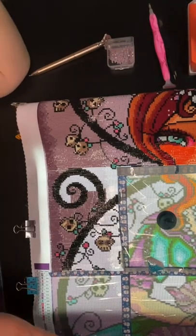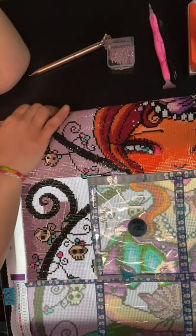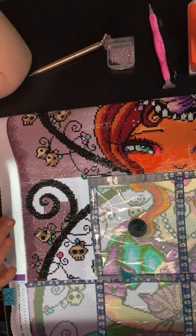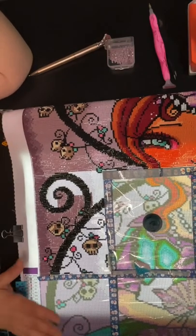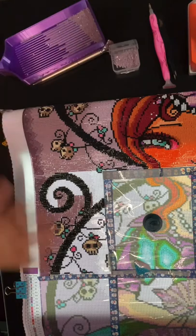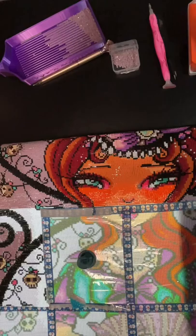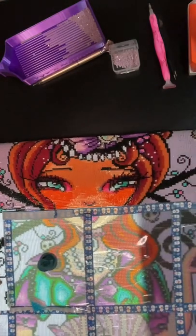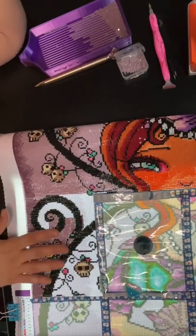I am working on a diamond painting right now. This diamond painting is Duchess by Regan Kubisak, and it is a Dreamer Designs canvas. For those of you who have been here and know I've been struggling with this — I finally got her face done. Isn't she beautiful? Check that out. She is beautiful.